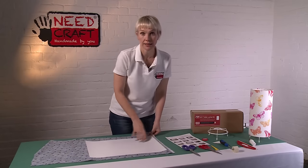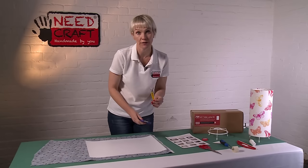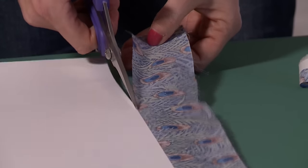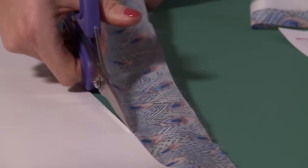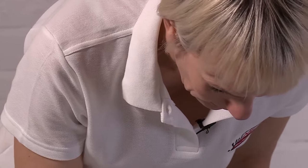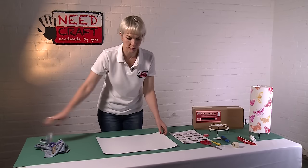The next stage is to cut out our fabric. You can either use fabric scissors or a craft knife — it's entirely up to you. For both, you just need to be cutting the fabric as close as possible to the edge of the PVC. There we go, so that's all cut out for us.